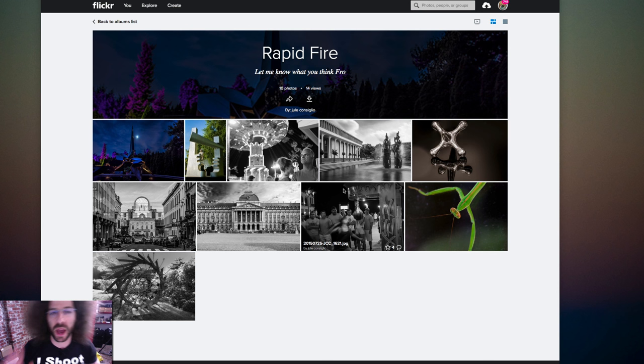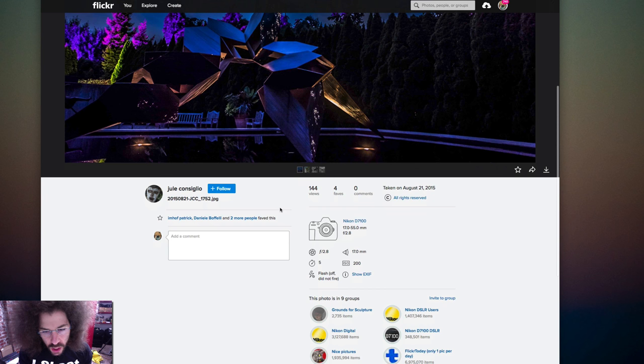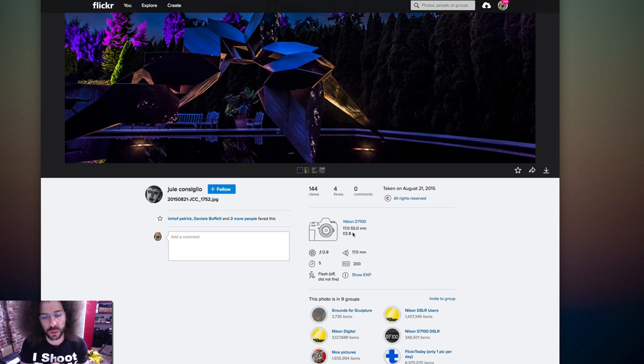So here we have a Rapid Fire — let me know what you think, Fro — by Julie Consiglio. I'm going to go ahead and click on the first one. Let's take a look at what it was shot with. We have the Nikon D710 along with the 17-55mm 2.8, which is probably the Nikon lens, shot at 2.8.